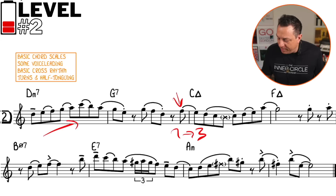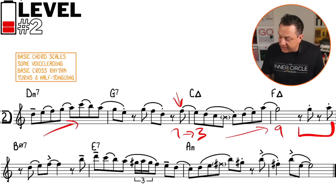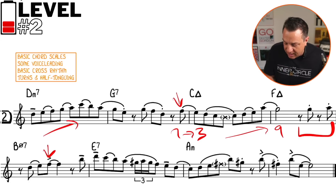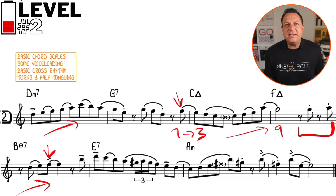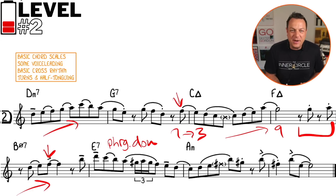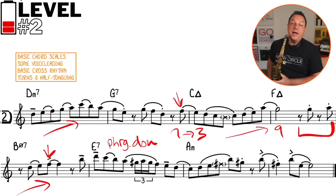We're going to the ninth of that F major seven with some syncopation. On the E7, we're going straight down the Phrygian dominant scale, which we'll see in some of the later versions as well. The Phrygian dominant scale is like a normal Mixolydian scale — a normal E7 scale — but with a flattened ninth and a flattened 13, because those are the Phrygian-type elements of it.